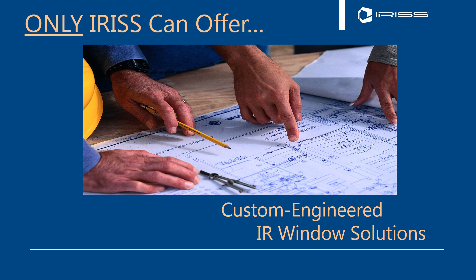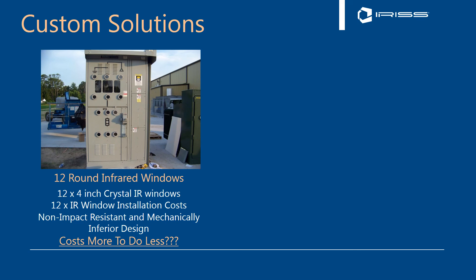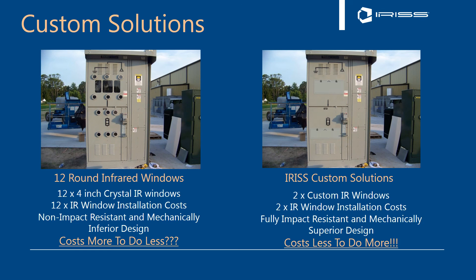Only Iris offers custom engineering solutions. One of the things we say is: why should you try and fit an infrared window when we can make infrared windows fit you? Looking at a specific example: here we have 12 four-inch round windows at an average cost of $400–$500 each, across 12 installations — non-impact-resistant, mechanically inferior design, costing much more to do less. Our approach is a custom CAP CT series window that goes over the existing Lexan. We remove the Lexan, put the CAP CT series over that — you can still do lockout/tagout, plus do your ultraviolet and infrared inspections through the same window. The example below is a standard CAP CT24.